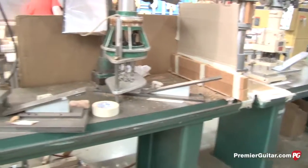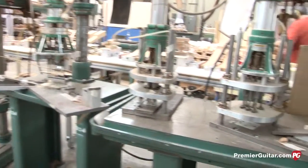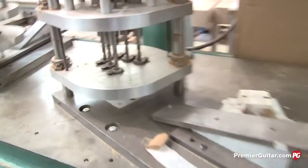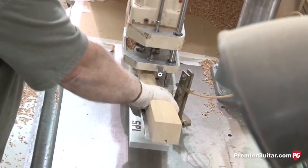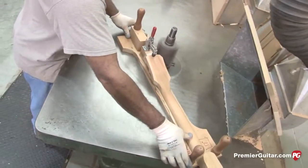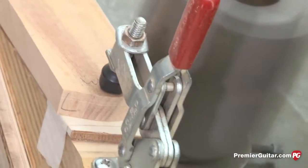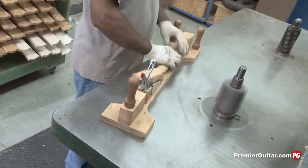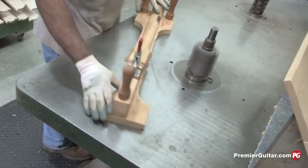Different gang drills are used for different pegheads — six in a line for Explorers, Firebirds, and guitars of that nature, and three-and-three configurations for various models. We have an SP1 and SP2, which are slightly different layouts but still the classic Gibson design. You can see he's using a shaper table with an incredibly large cutter, roughing in the neck with the peghead coming down to shape. The neck is clamped to a pattern and there's a bearing on the bottom of the cutter that follows the pattern's edge.